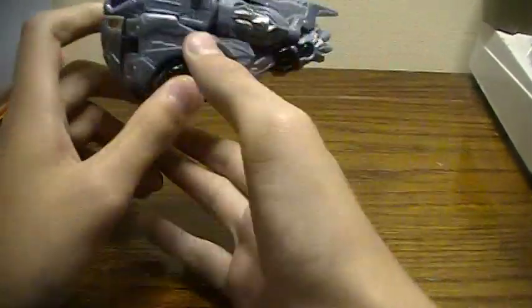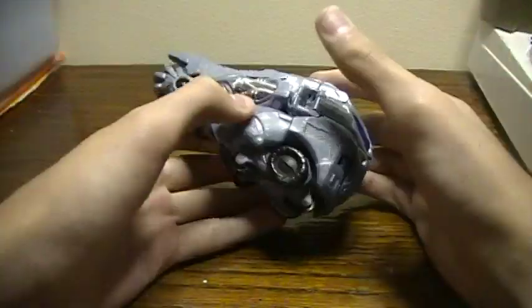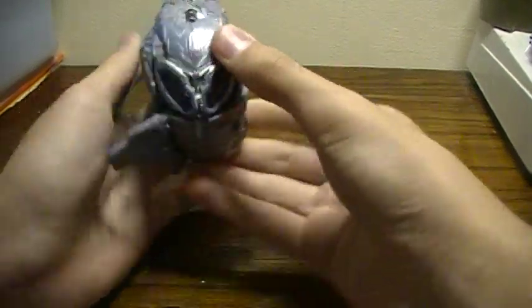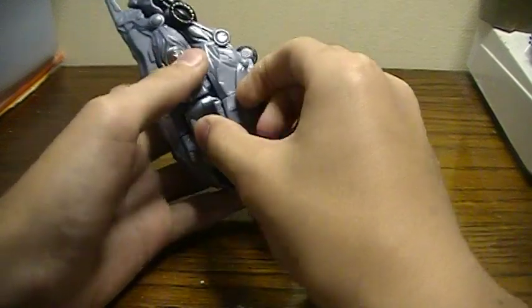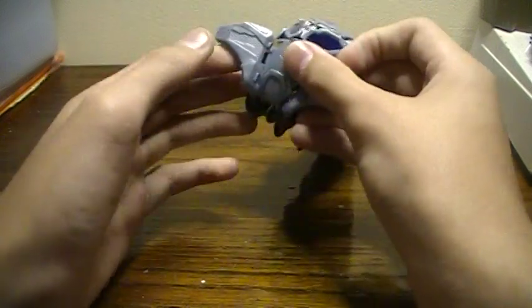He is in my stop motion. I use him as Bumblebee when he's crushing him. I did that stop motion at a class I took — it wasn't necessarily here. I still have no idea how to do stop motions.